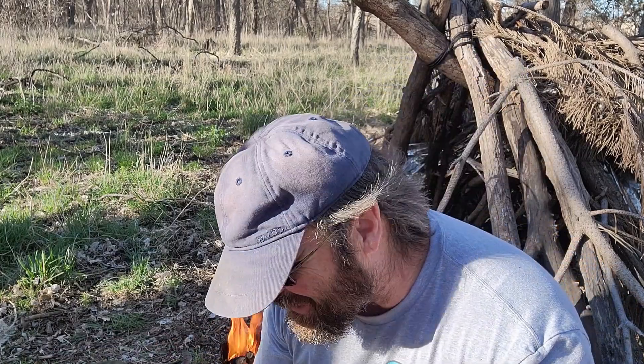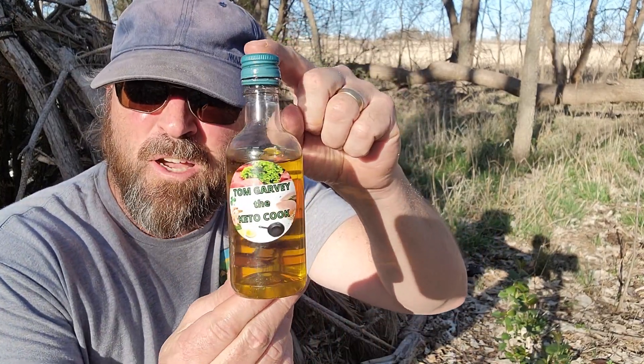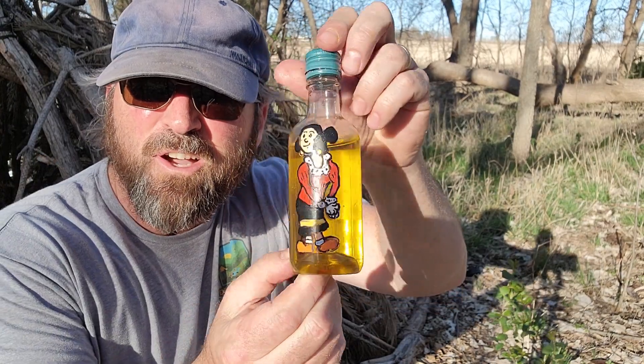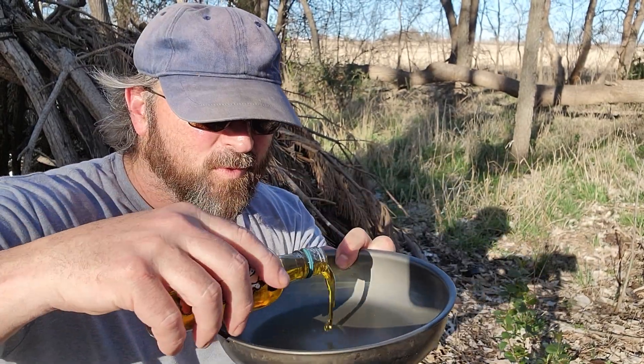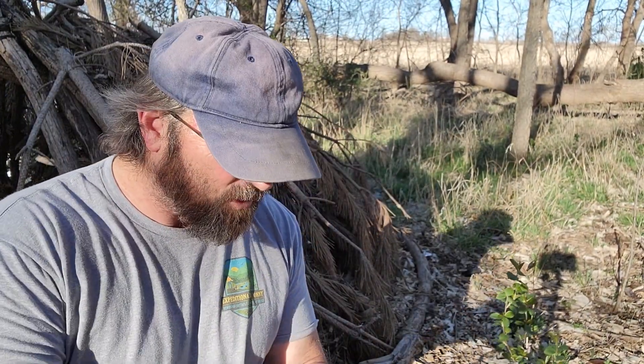That might be a bit much on the bread crumbs, but okay. Now let's start making a couple of patties. I've got Tom Garvey the Keto Cook's olive oil and we're going to put a little bit in the pan. I've got to form the patties — normally I'd heat up the pan with the oil first, but I'm outside so I figure this is the cleanest way. I'm going to stir this up a bit more, form a couple of patties, put them in the pan, cook them on the Firebox, and let's see how it comes out.